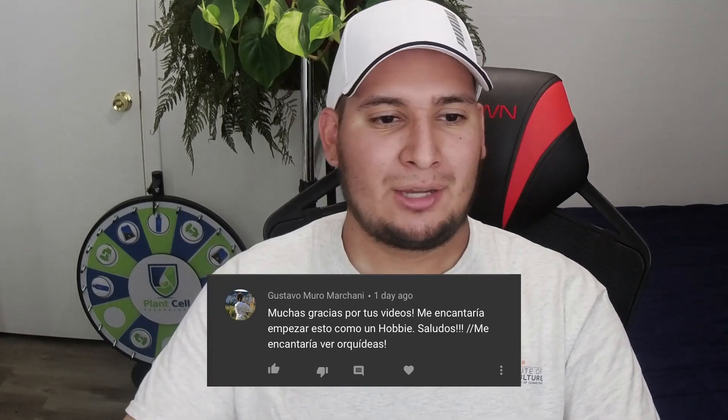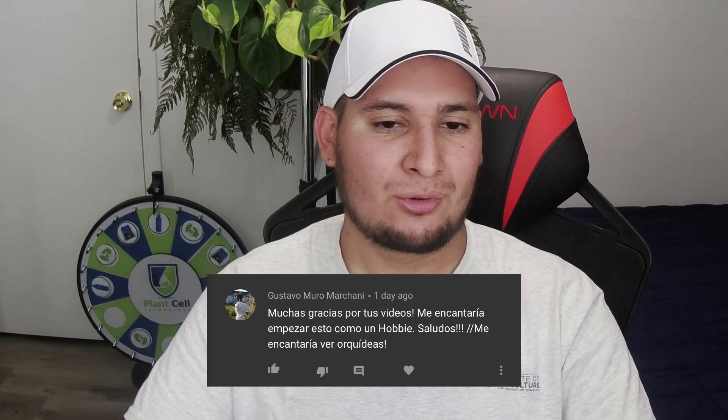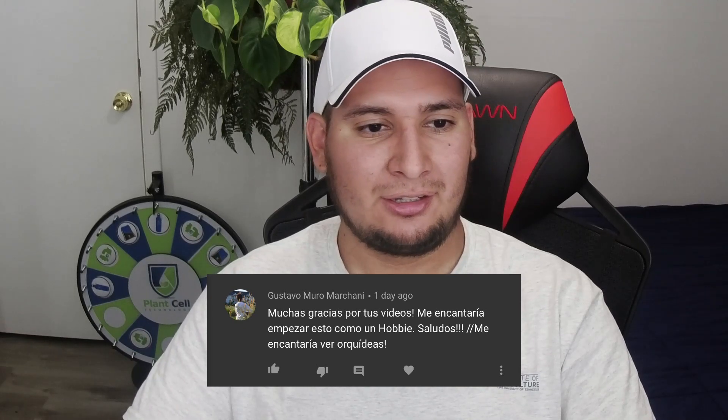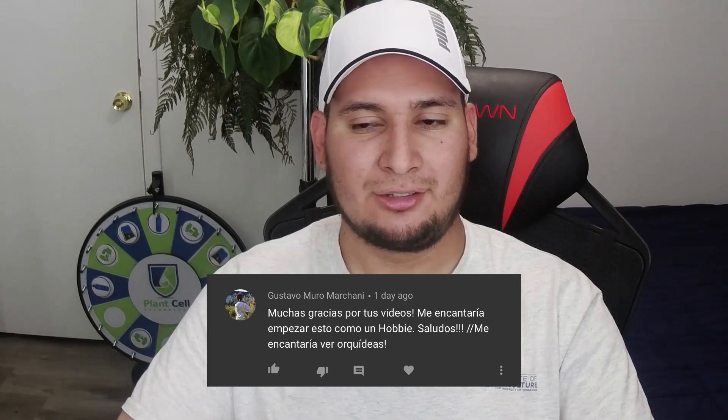From Gustavo: muchas gracias por tus videos, me encantaría empezar esto como un hobby — saludos. Me encantaría ver orquídeas. He's saying thanks for the videos, he'd like to start this as a hobby, and he'd love to see orchids. Well, thank you so much, and yes, orchids are definitely on my list. It's difficult to find seeds, but I'll get into that hopefully very soon.